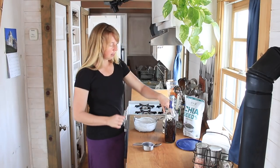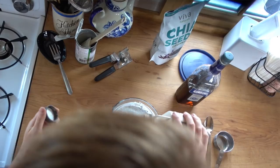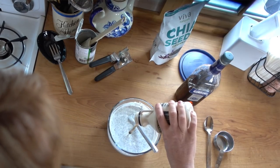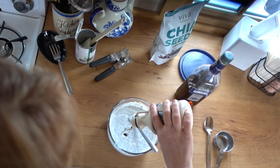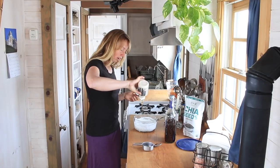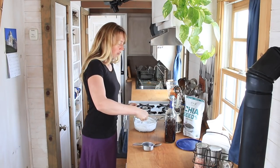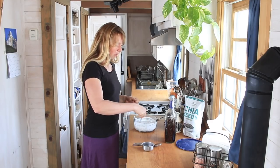Now we're going to let that start to sit up. You could do this unsweetened if you want, or use other sweeteners like honey or sugar. I like to add just a little maple syrup — about one to two tablespoons, maybe two and a half. This little bottle is almost empty and getting a little bit crystallized. Just to add a little tiny bit of sweetness.